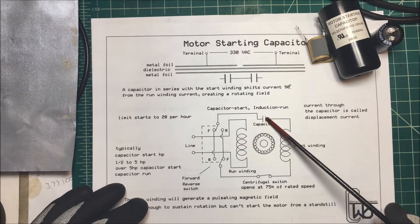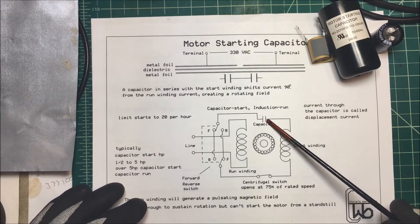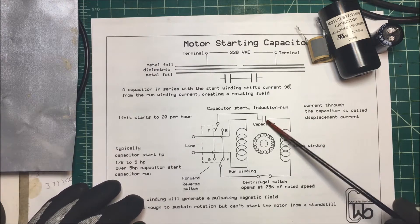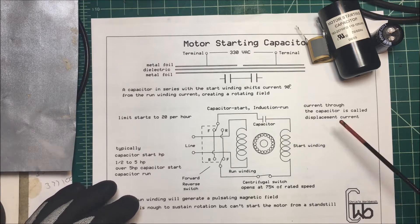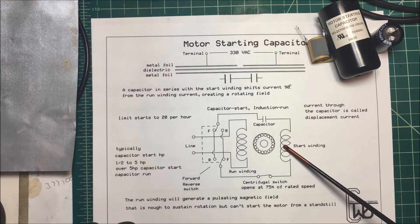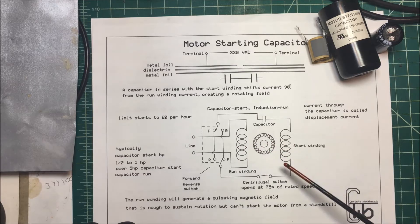We know that electrons don't jump the barrier inside the capacitor, otherwise it would short out. But on this side, the current coming off is called displacement current, and you can use Maxwell's laws to calculate it. This shifts the current in the starting winding 90 degrees out of phase with the running winding, creating a rotating field.